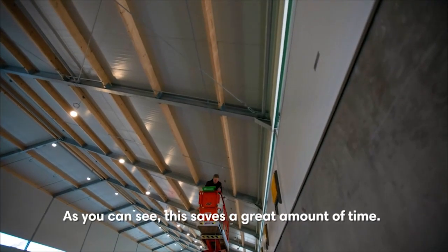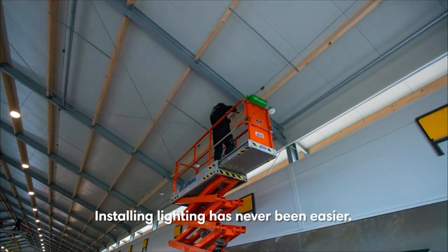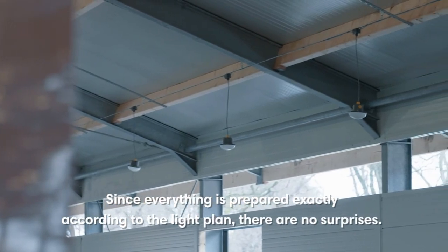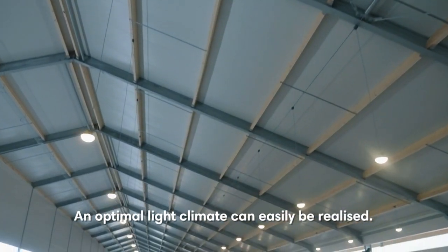As you can see, this saves a great amount of time. Installing lighting has never been easier. Since everything is prepared exactly according to the light plan, there are no surprises. An optimal light climate can easily be realized.